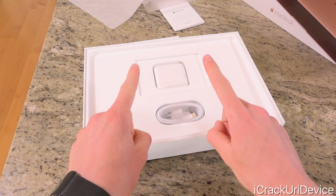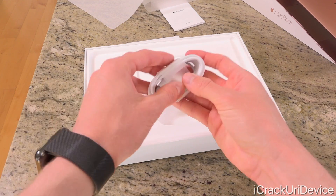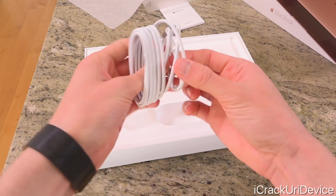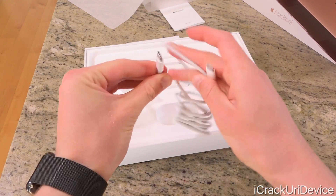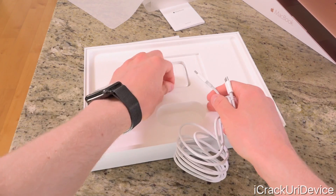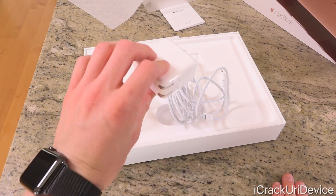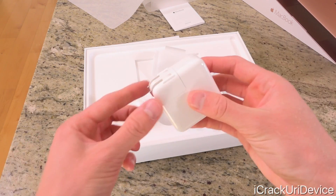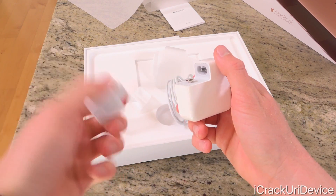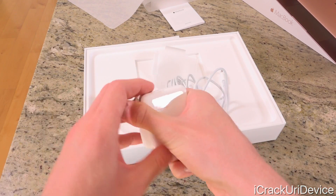We only have two things left: the charging brick as well as the charging USB Type-C cable at the bottom. This is just male USB-C to male USB-C, and of course this is how you're going to charge it. Because it is USB Type-C, it is fully reversible, which is nice. The charging brick is very similar to what we get for an iPad. If you're in a different country that doesn't have the standard US wall outlet, all you have to do is pull this out and pop in the adapter of choice.